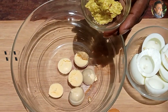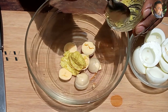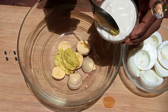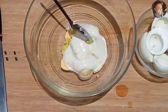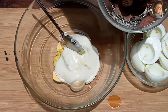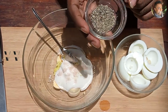To the egg yolks I'm going to add 1 tablespoon of mustard paste — or you can use Dijon mustard as well — 3 tablespoons of mayonnaise, salt, and 1 teaspoon of black pepper powder.